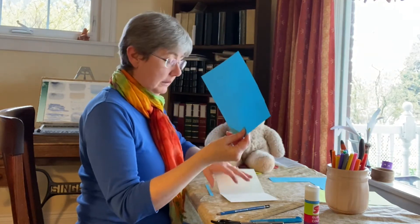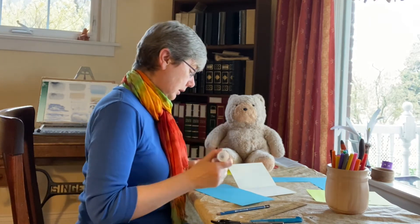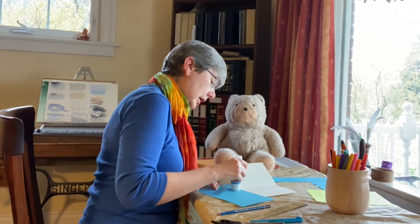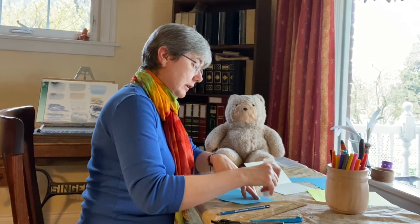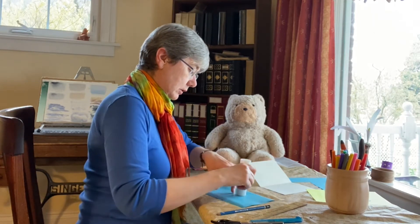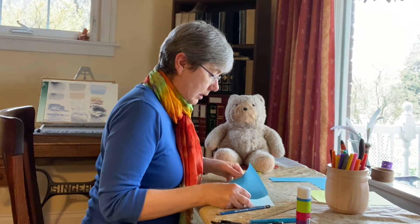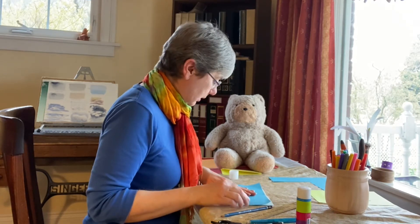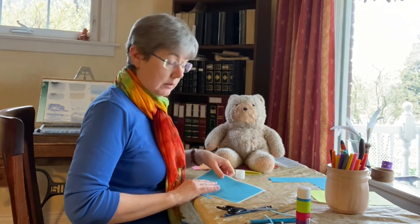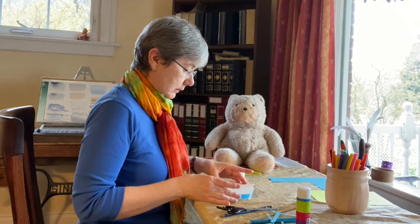Now we'll take our cut-out piece. We'll take the side that may have pencil marks on it — that's the side we'll put glue on with our glue stick. You may find it useful to have a sheet of scrap paper to protect your table so you don't get glue on it if you go over the edge. So now that we've put glue around the edge and in the middle, we'll pick up our piece of paper and put it down on our card. Press it down, then fold and crease the card, because it's very important to know where the crease is.